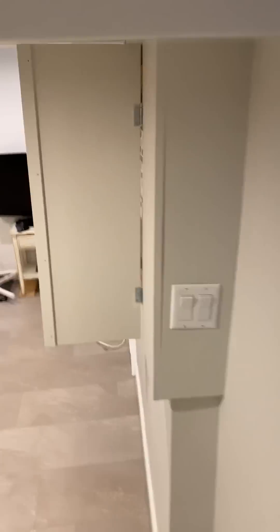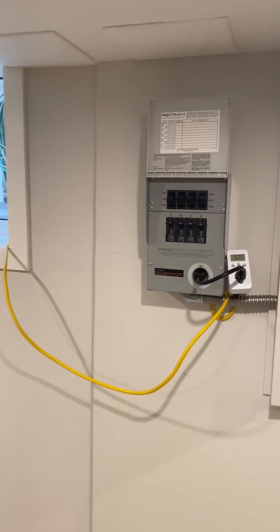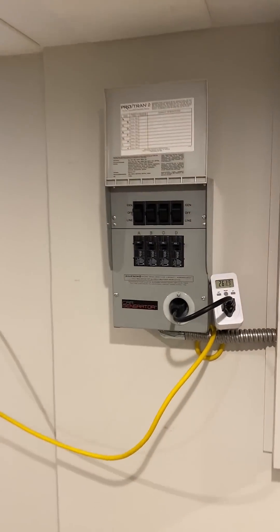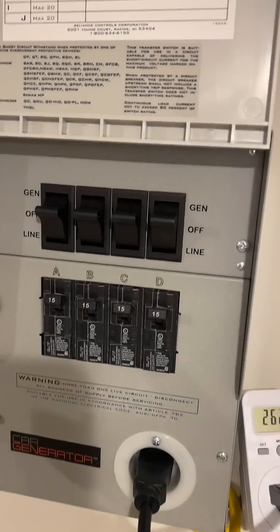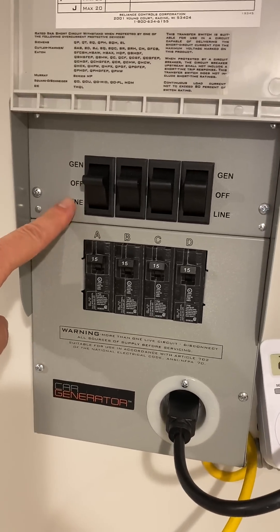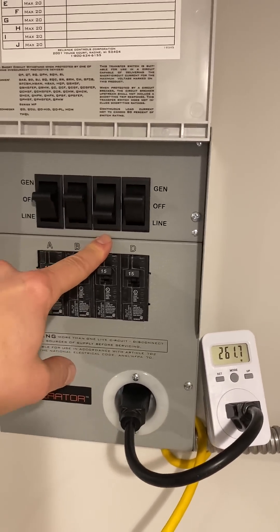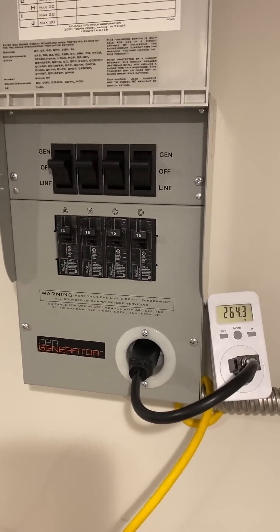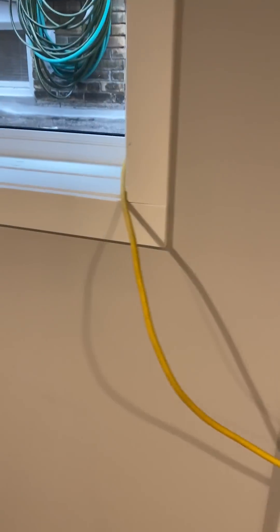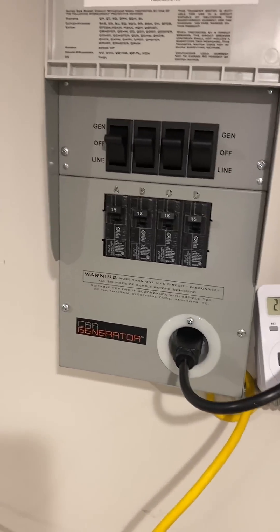This is the Car Generator home integration kit. It's a very simple way that when the power goes out, you can just switch over. Normally it runs on the line like that, and then when the power goes out you just switch over to generator — and that's literally all you do. You can either run an extension cord through the window like this, or you can have the power inlet mounted on the outside.